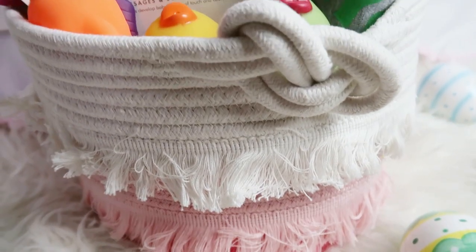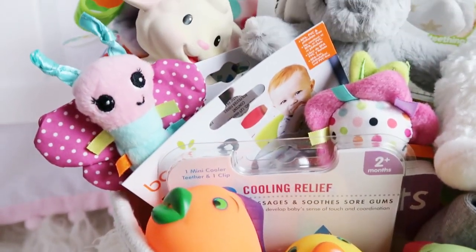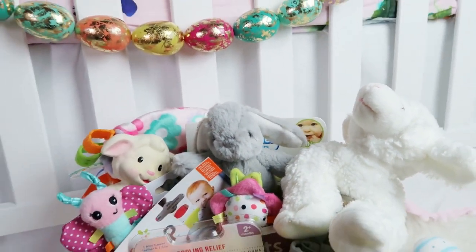And there you have it — my baby girl's first Easter basket! Thank you guys so much for watching this video. If you enjoyed this, please give it a thumbs up, and if you haven't already, subscribe to my channel and follow me on Snapchat and Instagram.